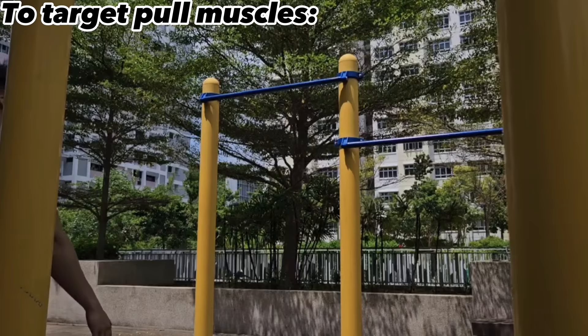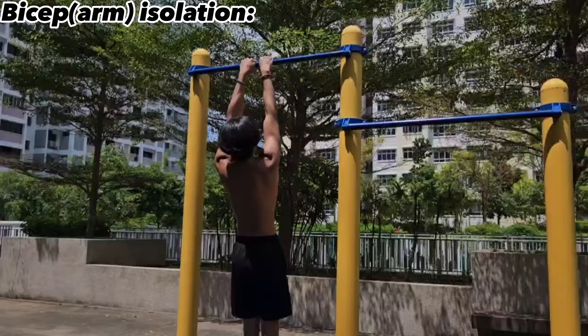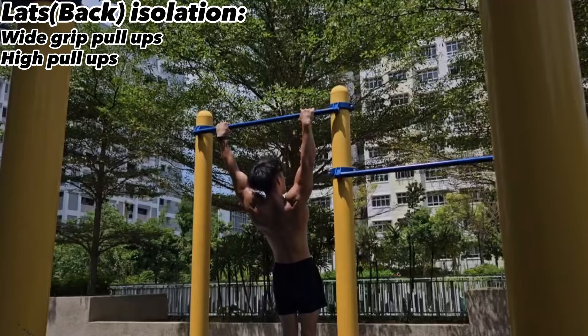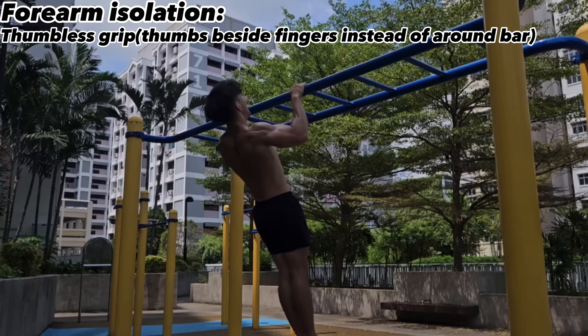To target your pull muscles like your biceps, lats and rear delts, you can do exercises like pull-ups, chin-ups or neutral grip pull-ups. To isolate your biceps, do close grip pull-ups or chin-ups. To isolate your lats, do wide grip pull-ups or high pull-ups. To isolate your forearms, do thumbless grip pull-ups or pull-ups on a bar with a thicker girth.